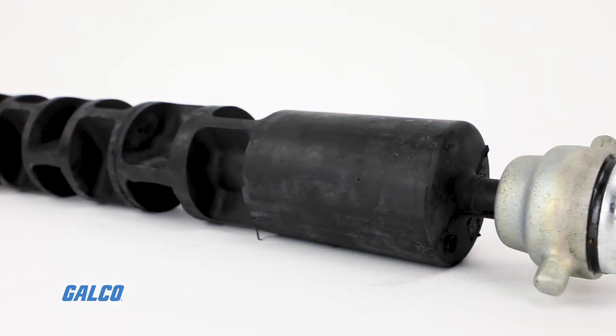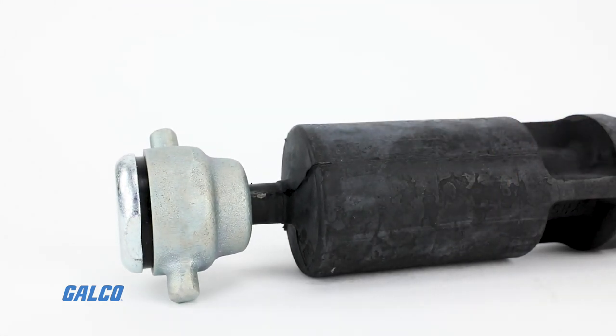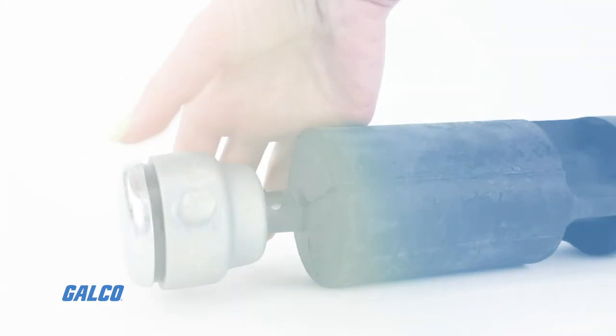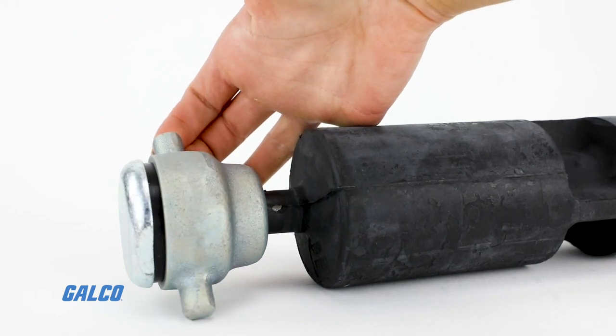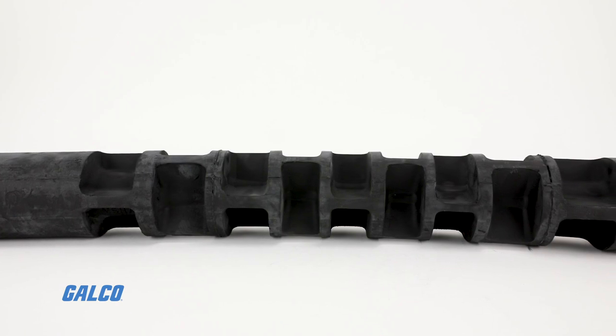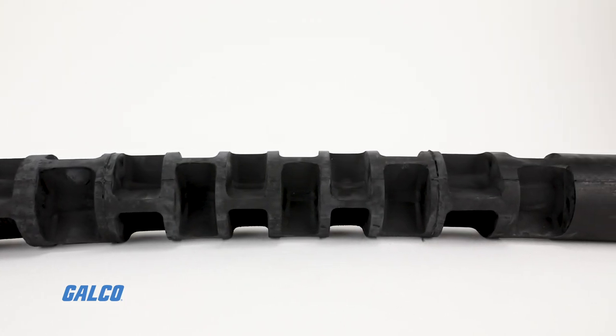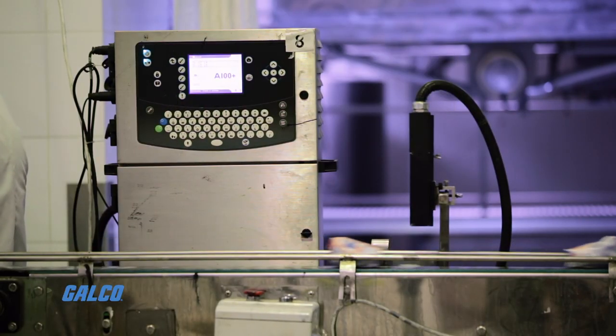All Limber Roller series troughing and return idlers are self-cleaning and utilize only two bearings per idler. One bearing is located at each end of the central shaft. The troughing idler is suspended from these end-mounted bearings so that it forms a catenary that uniformly supports the conveyor belt.